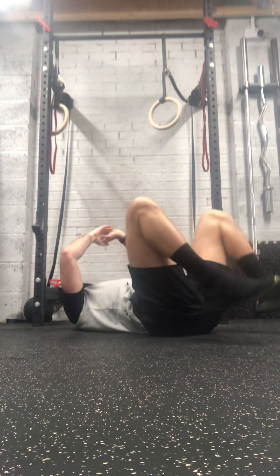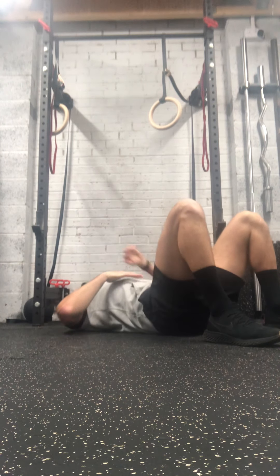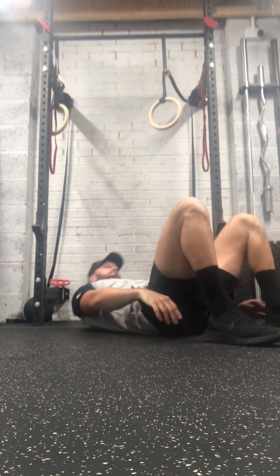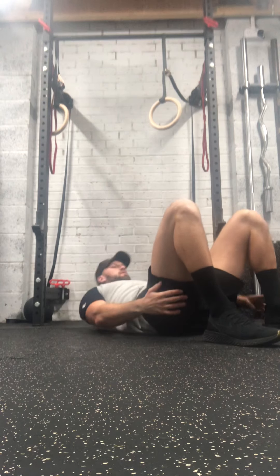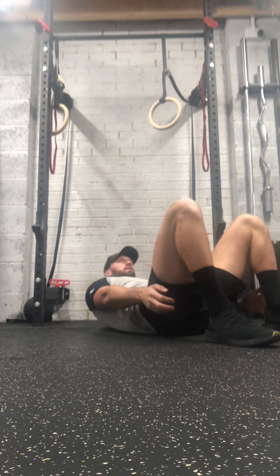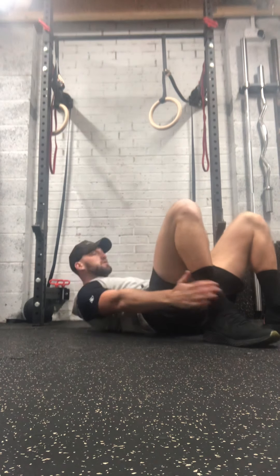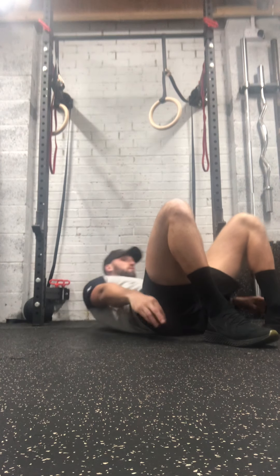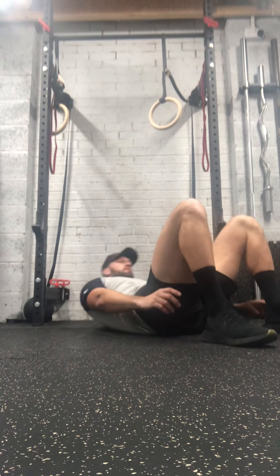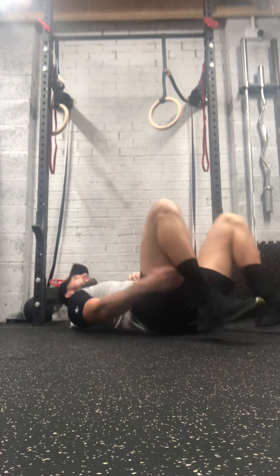Okay, two minutes left — we've got heel taps first and then your crunches or sit-ups. Right, going in three. Good, last ten — just keep it going.